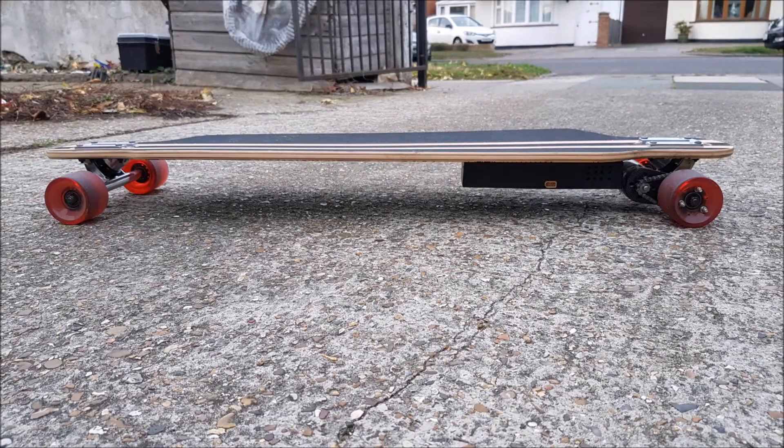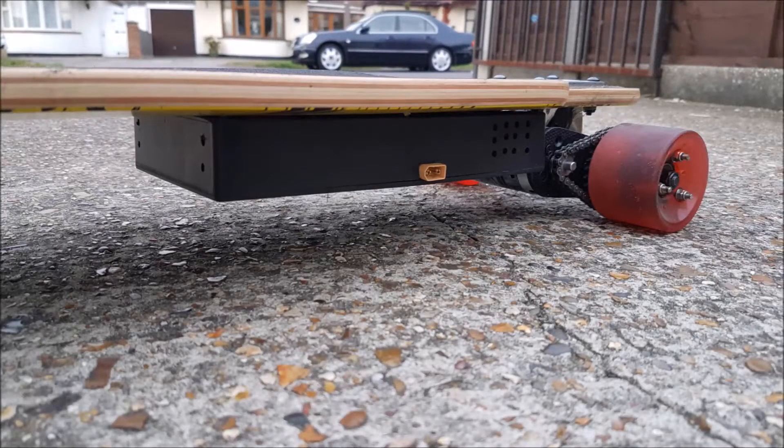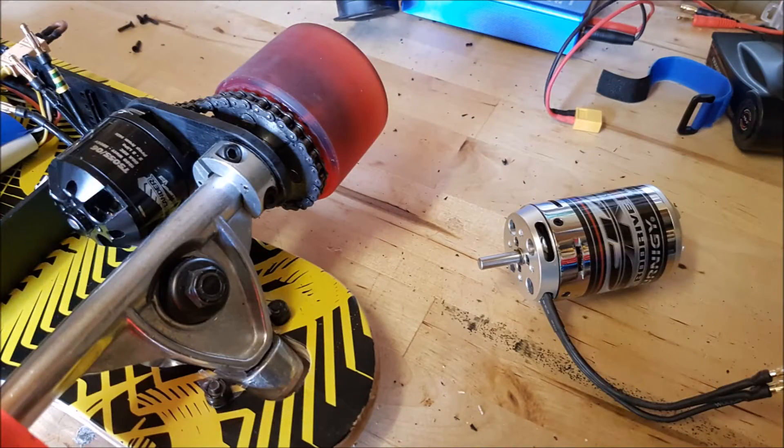Those of you who have seen my previous video will know that my original motor is fried basically. It's smoking worse than an out of control barbecue. It was making everything really hot. So it was stressed out or it overheated and melted some of the wires, but there's a short. So it was dead — time to get a new motor.